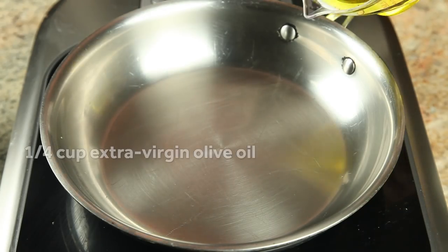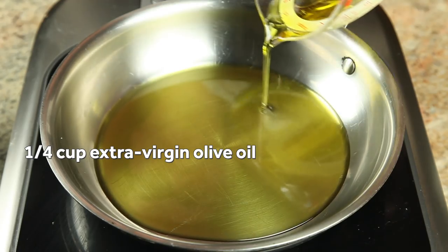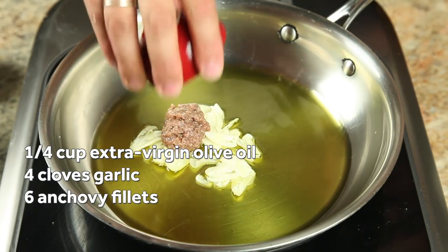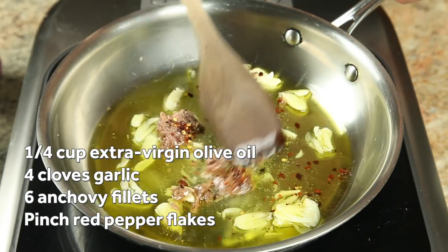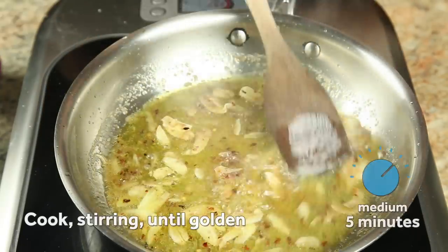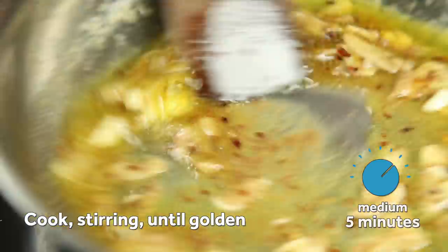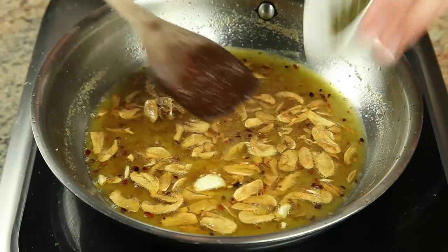In the meantime, add a big plug of extra virgin olive oil to another skillet or saucepan — we're talking about a quarter of a cup to start. Add four sliced cloves of garlic, about six finely minced anchovy fillets, and a big pinch of red pepper flakes. Heat the mixture gently over medium heat, stirring occasionally until the garlic is pale golden brown. The idea is to infuse the oil with flavor and to slowly soften the garlic without creating any bitter, overcooked notes. This takes about five minutes.